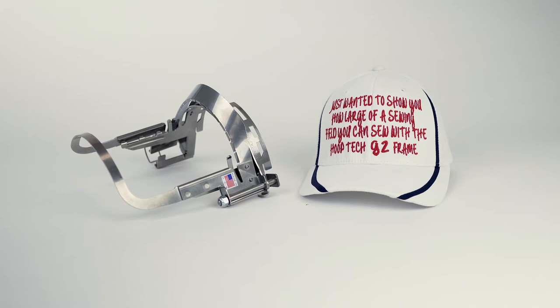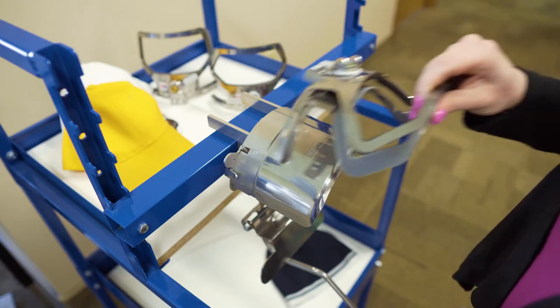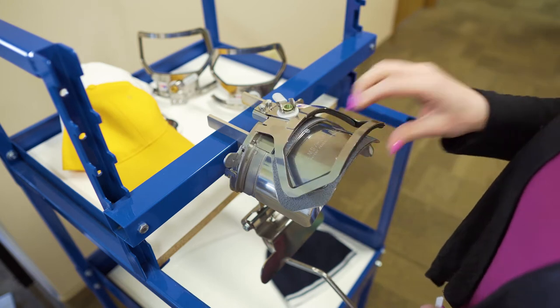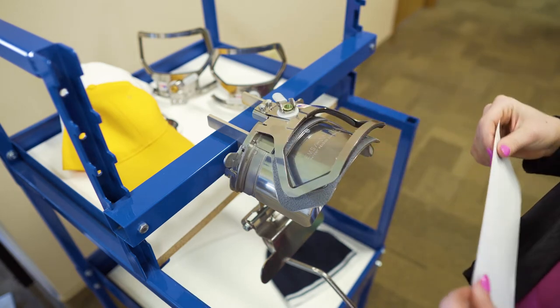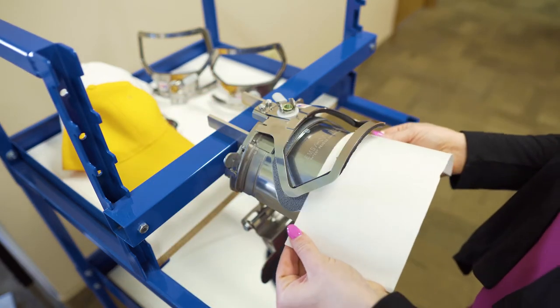If you don't have the Gen 2, you should really get it. To begin, I am going to set the frame on the gauge. Tilt the frame forward, and once the tabs go through the slot, you'll set it down. We have two different sizes depending on how large of a sew field you need.